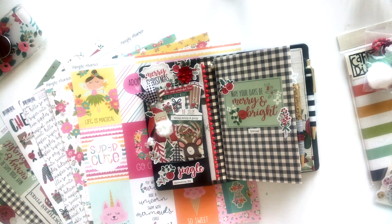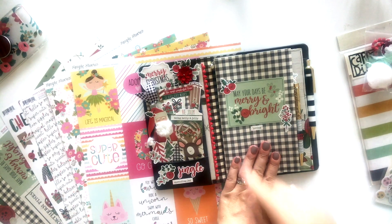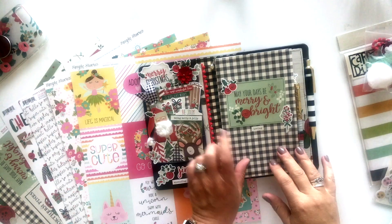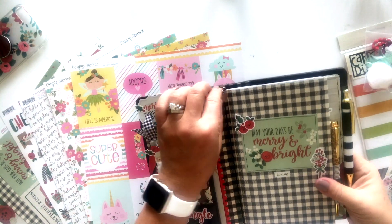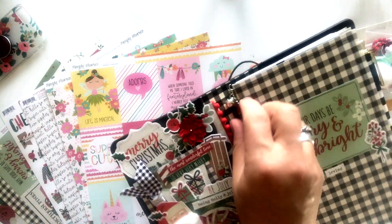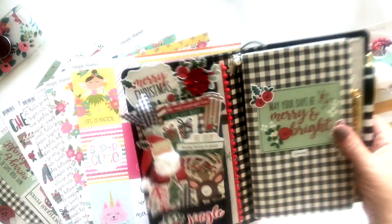This one uses the Merry and Bright collection from Simple Stories and I love it — it is just so fun. The black watch plaid or buffalo plaid is always a favorite. And then I also made each kit a handmade little charm. So if you see the charm — we'll show you that again — the charm is fun.